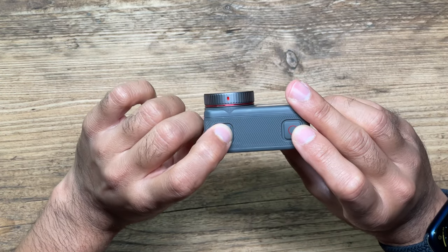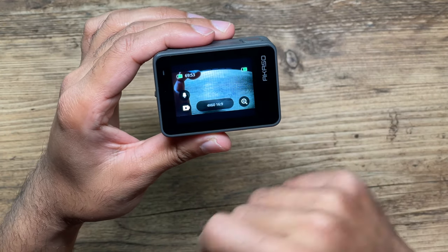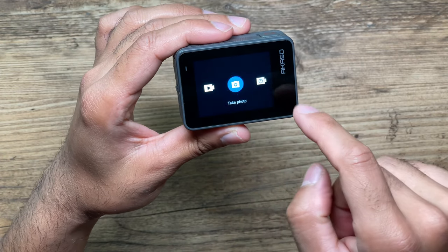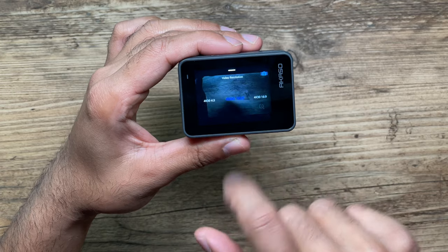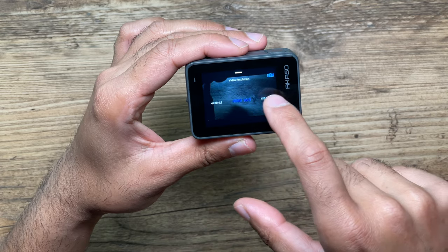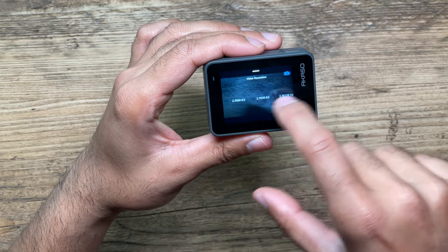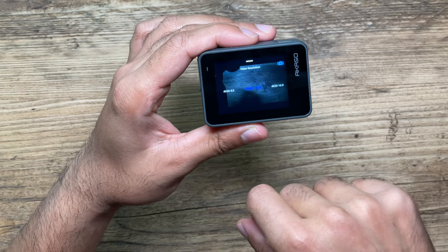Let's turn this on and run through the menu options. You have your battery life and memory card space on the top left and right. If you swipe left, you can see the modes: record video, take a photo, time-lapse intervals, and time-lapse photos. You can also change the resolution with the button at the bottom — tapping that lets you switch between 4K 60 frames per second, 4K 30, 1080, 2K, 2.7K, and many more options. Every video I showcase in this review will be at 4K 60 frames per second on a 16 by 9 ratio.